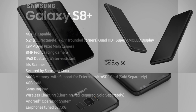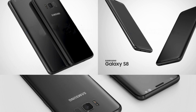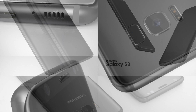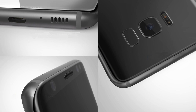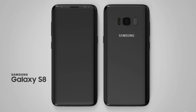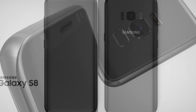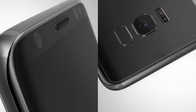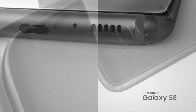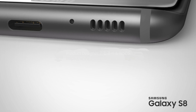It also has Samsung Pay and wireless charging, though wireless charging is available to buy separately and not included in the box. It runs Android with earphones tuned by AKG, which works under Samsung. So those are the specs for both phones — the only difference is screen size; everything under the hood is the same.